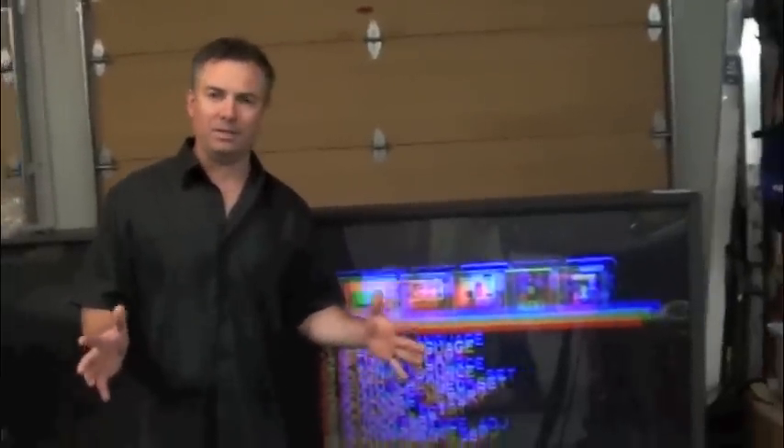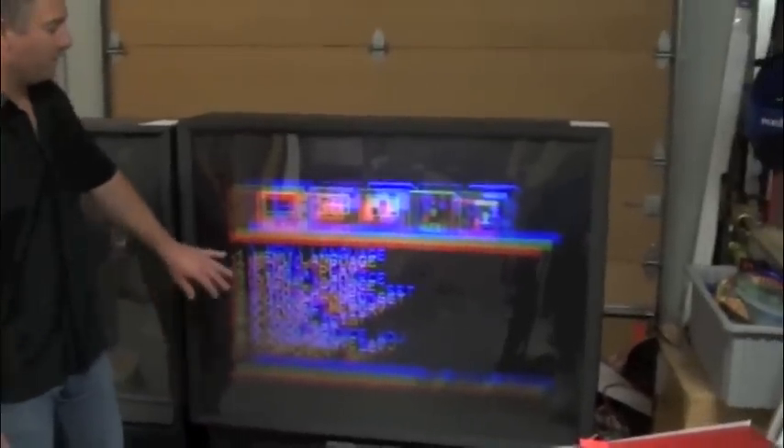What we want to do is explain to you what convergence is. All convergence is, is taking the three separate colors — the blue, the red, and the green — and converging the colors together to get a clean picture. In SimTV models you'll have a grid; other TV models, like this Hitachi, you'll have the crosshairs.